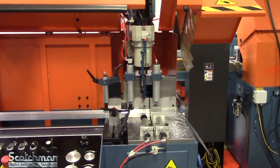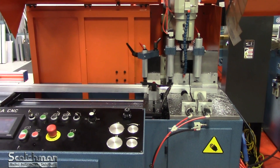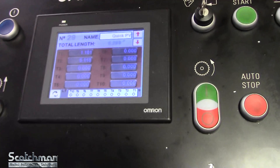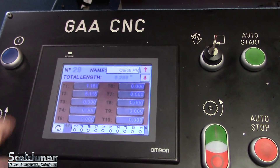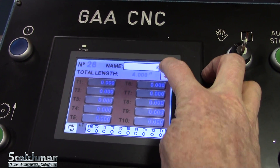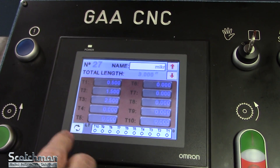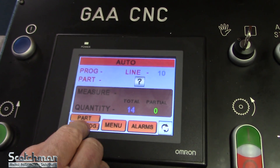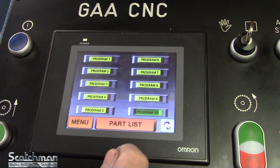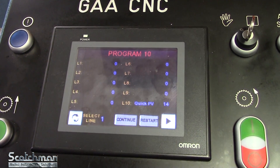Overview of the Scotchman GAA 590 CNC DT20 automatic cold saw. This is your 30-part storage list. We're on part number 29 with the part we're cutting today — just scroll up or down to get to different parts on the list. Then you select a program to put them into; you have programs 1 through 10. We're using program 10 today and we have it on line 10.